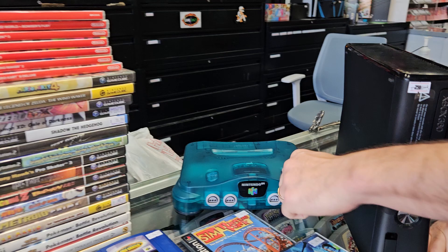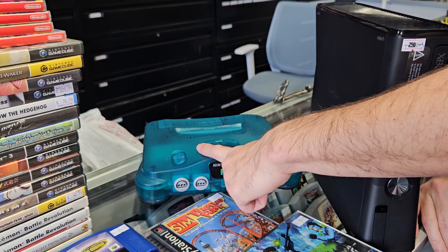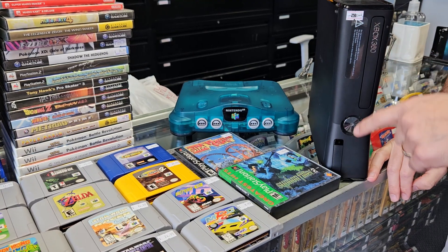We got this teal N64. We should have a controller in the back for it too. That just came in and we don't have had one of those in stock in that color in a while.